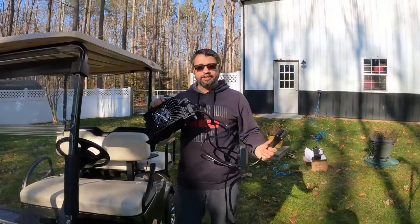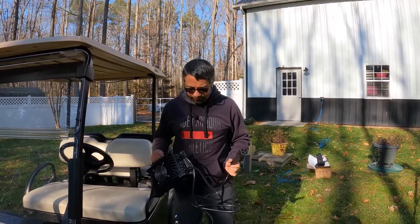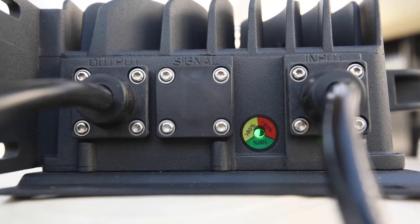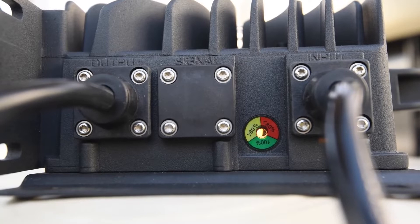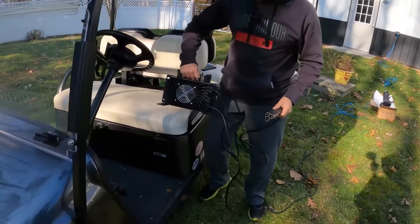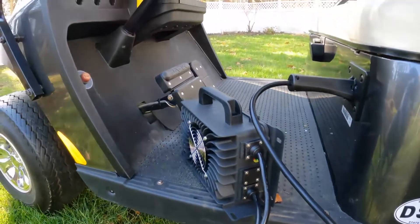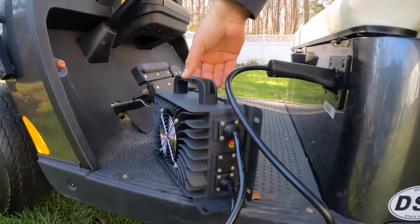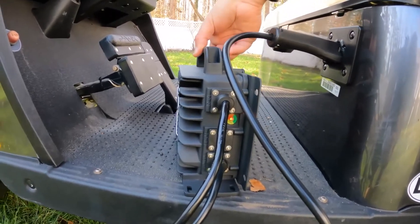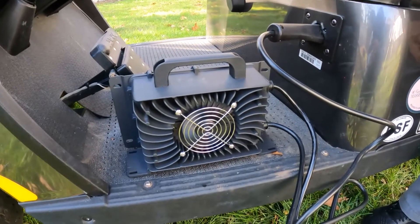Now we're going to plug it in and start charging. One thing you'll notice when you plug it in — the light on the front will flash green and yellow, showing it's in standby mode and ready to charge. We went ahead and plugged it in — you'll notice the light goes to a solid red and the fan starts to run. It's going ahead and charging the unit.